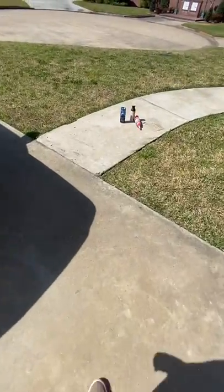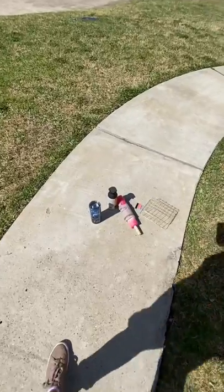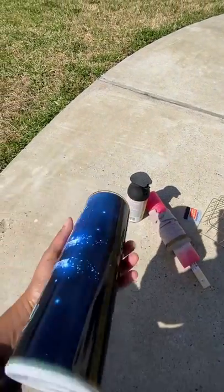Since I wanted a tutorial on the gold Louis Vuitton cup, I'm gonna do another one. It won't be a gold cup but it'll still be the same process, so just follow the same steps.